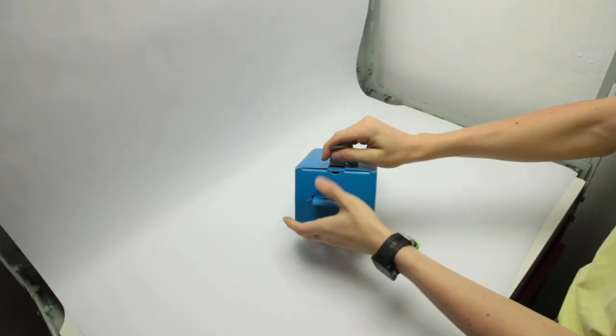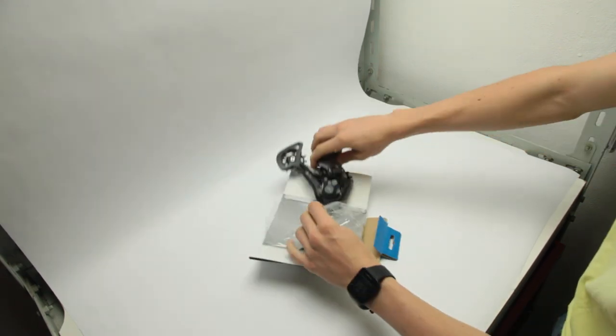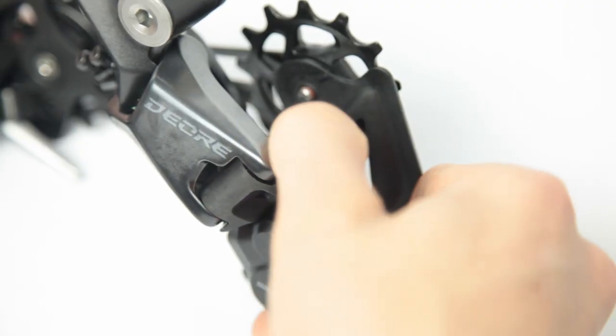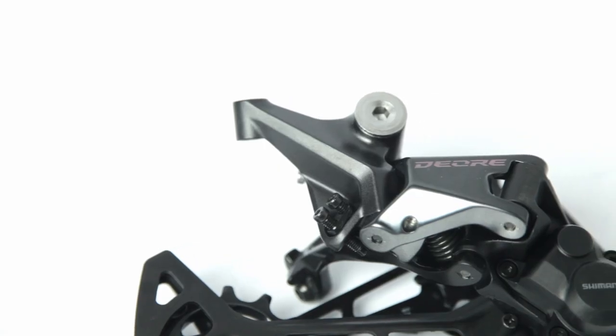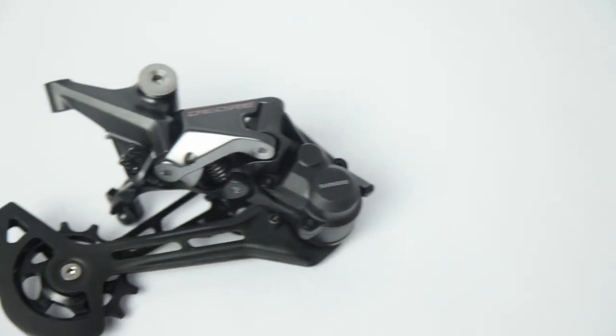The derailleur comes in a quite compact box compared to the shifter, but more on that later. It features a clutch which can be turned on and off. The derailleur is adjusted with 3 screws as usual and it weighs 320 grams.